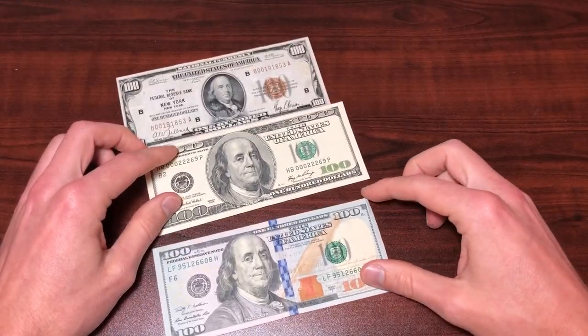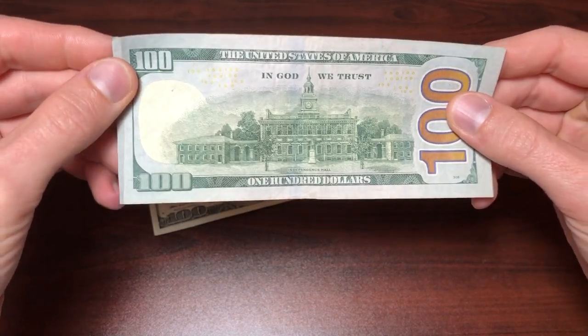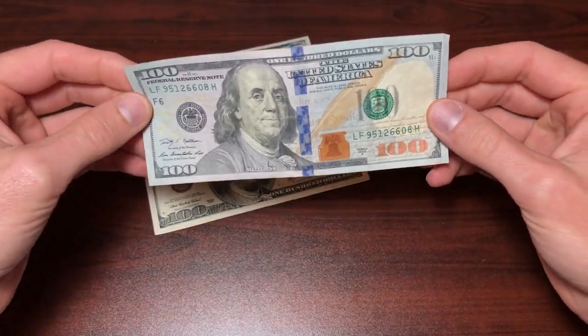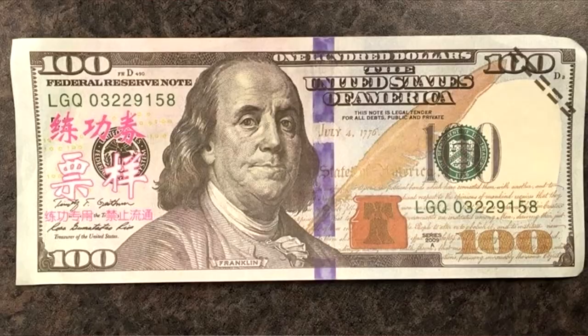As you can see here, we have a more modern 2009 $100 bill. This has tons of security features, which makes this bill extremely difficult to counterfeit. They are possible — they are out there. I will show you an example of a counterfeit bill on the screen right now.